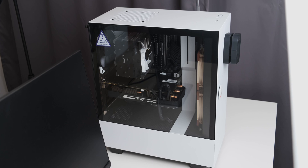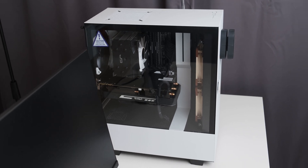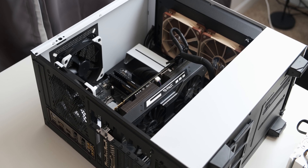I did all the testing in an NZXT H500, but that's not massively relevant because it was kind of an open bench situation — the case was on its side.